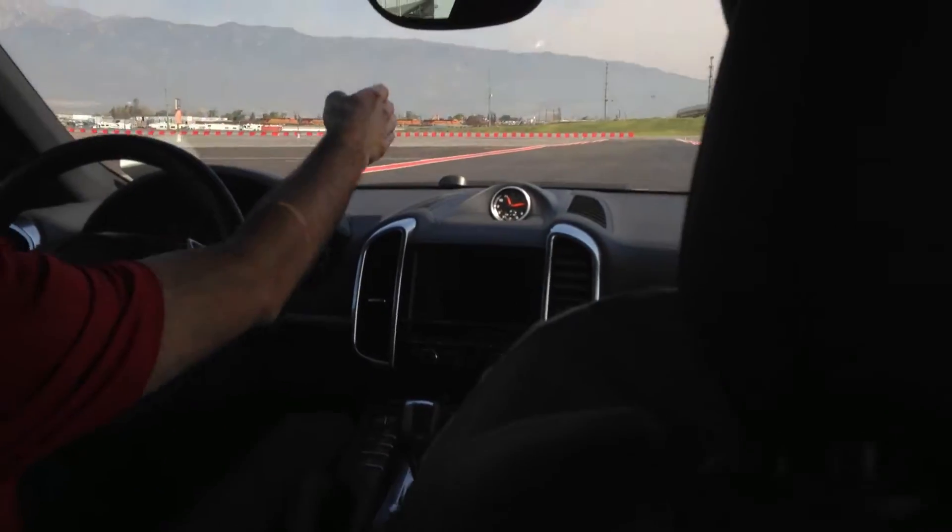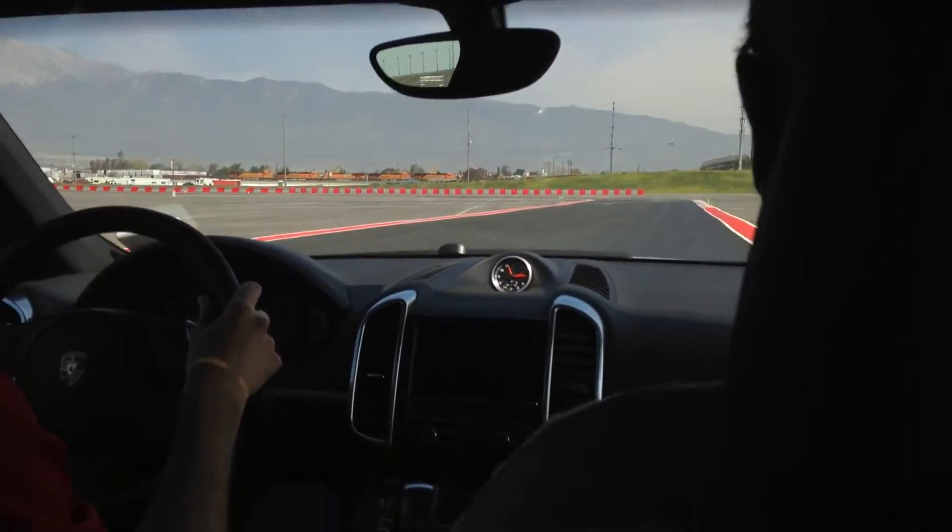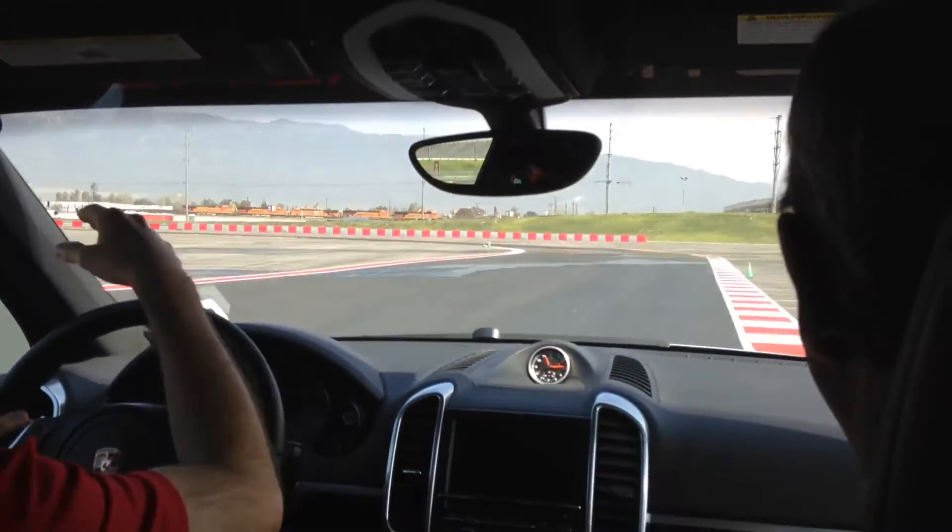Wheel's straight, full throttle. You can be braking here. I'm braking later because we're going so much slower. Braking through this section, turn in, apex, corner exit.